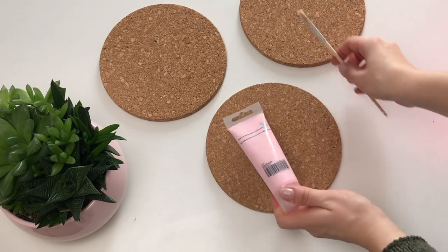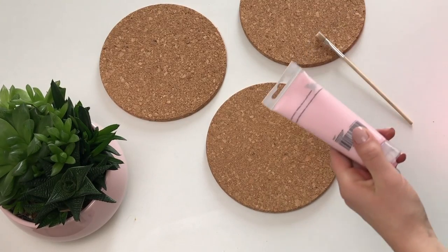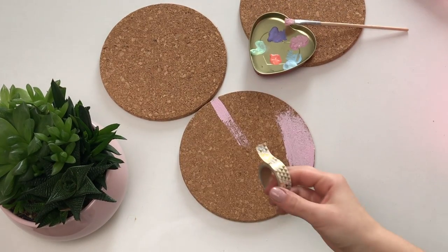I've painted the three circles using three different colors. The shapes you want to create and the surface you choose to cover is up to you. Use some tape if you want to create straight lines, just make sure you remove it while the paint is still wet.